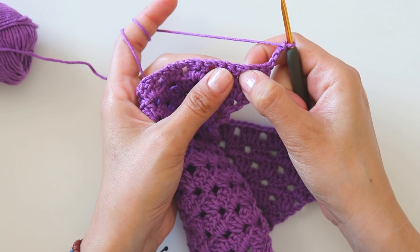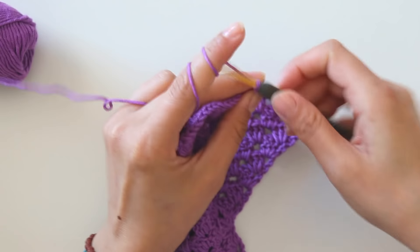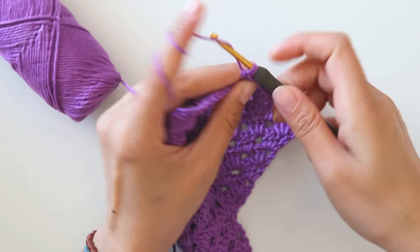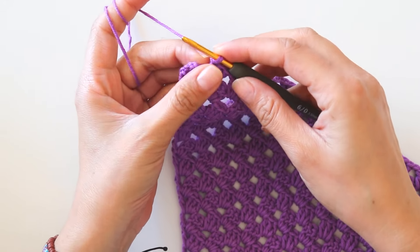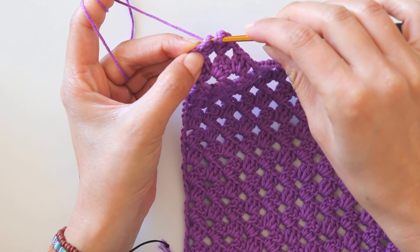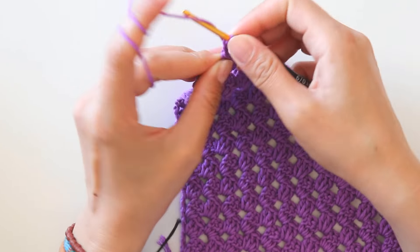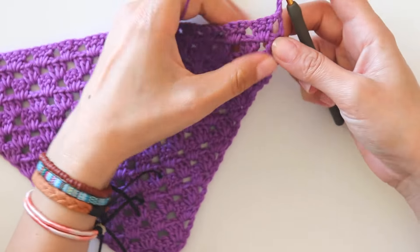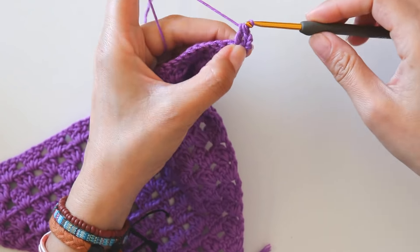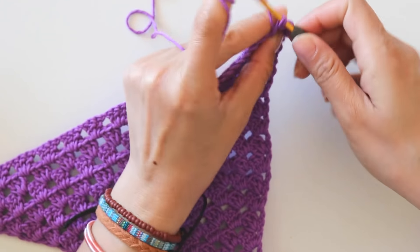Skip this first one and into that one-chain space make three double crochets. Chain one and into the next one make one more. Chain four and keep doing like that. At the end, make one chain and into that third chain make a double crochet. Chain three - this is my first double crochet again - and into that one-chain space I will make two more. Chain one and make three double crochets here.